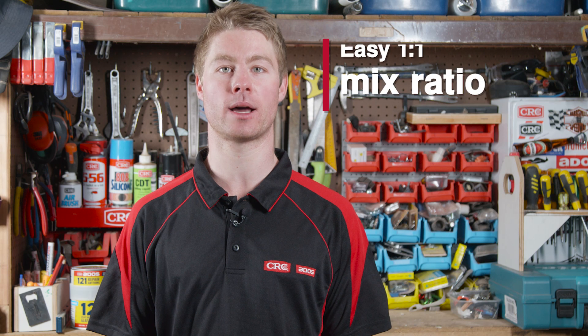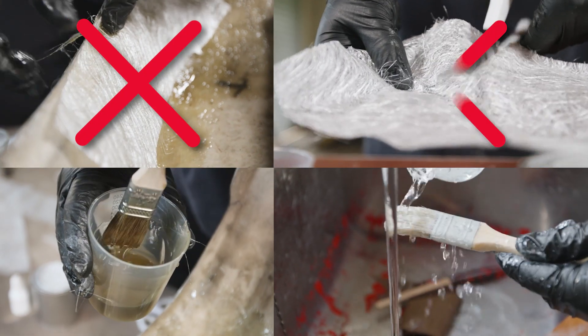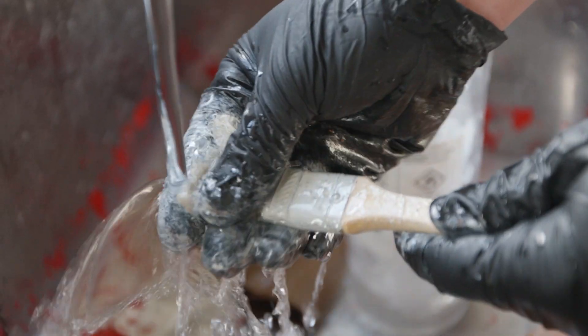The easy one-to-one mix ratio of resin and hardener, with integrated glass fibres, eliminates the use of fibreglass cloth, scissors, brush, roller, and clean-up solvent. This makes fibreglass repairs quicker and easier than ever. ADOS 1-2-1 Repair Anything is quick and easy to use.